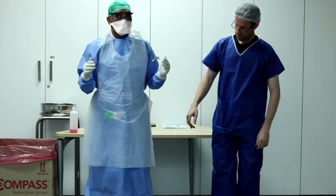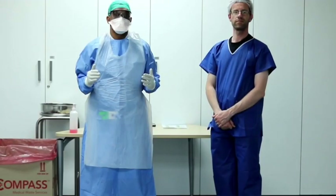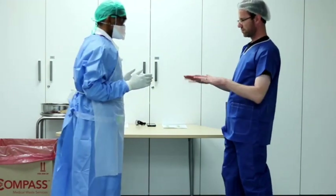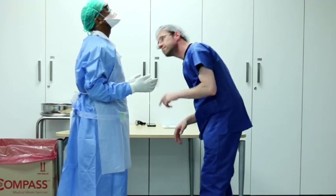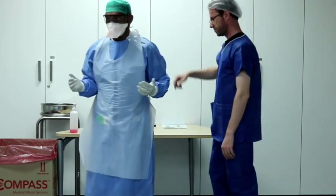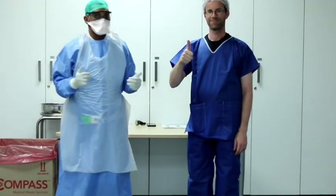Now the step-by-step donning of PPE has been completed. Before doing the procedure, you can once again ask your assistant to verify that your PPE is appropriate and complete — checking the integrity of all the equipment and quality of application. If your assistant, the trained observer, is happy, you may now proceed with the procedure.